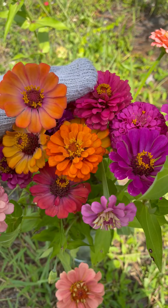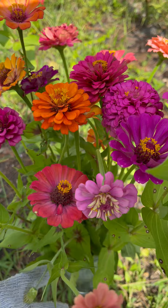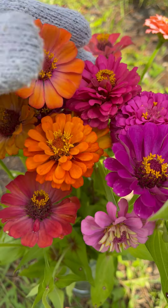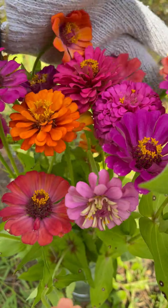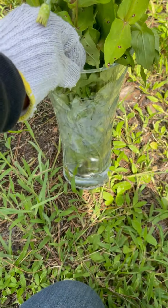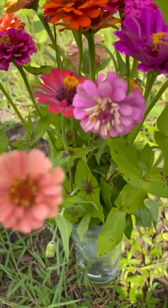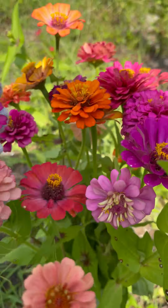Look at these colors. So I'm going to fill these up, then I'm going to put some water in the vase. You can see the vase is sweating from the heat. They're so spectacular.